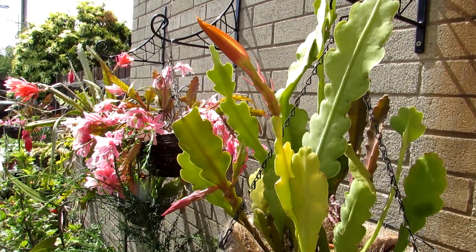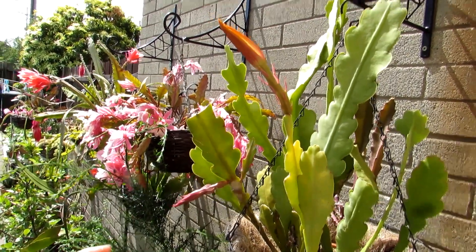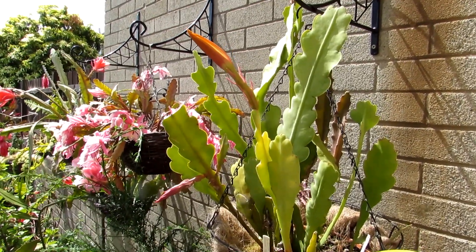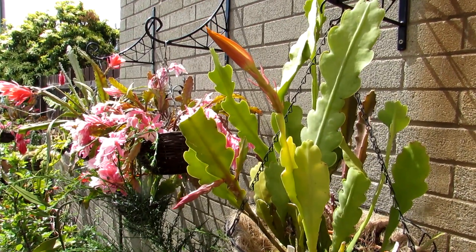It seems to do very well here. We overwintered this one in our polytunnel. With the wonderful sunshine we have, it gets sun in the mornings and then this spot is more sheltered, which is ideal for Epiphyllums as they don't like all-day sunshine — they're very different to the desert cacti.